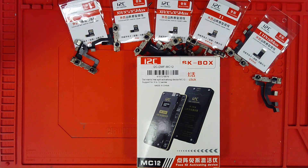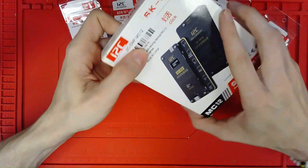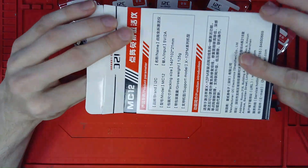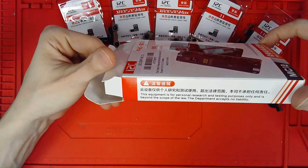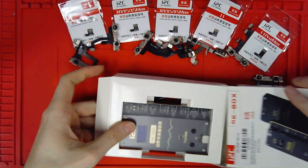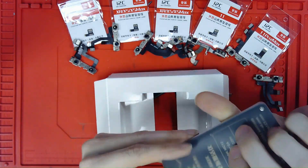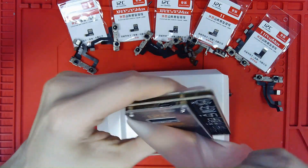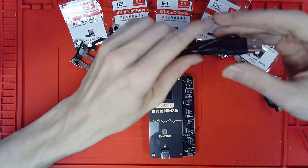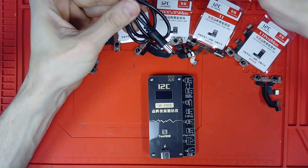We're back with the MC12 from i2c — the solderless Face ID activator repair solution we've all been waiting for. Quick unboxing: the main packaging has device information on the back and QR codes on the side. Sliding the insert out, you'll find the activator with a protective cover. You'll get the activator device and a USB power adapter — no block included, but use any 5-volt 2-amp block to plug into your wall adapter.